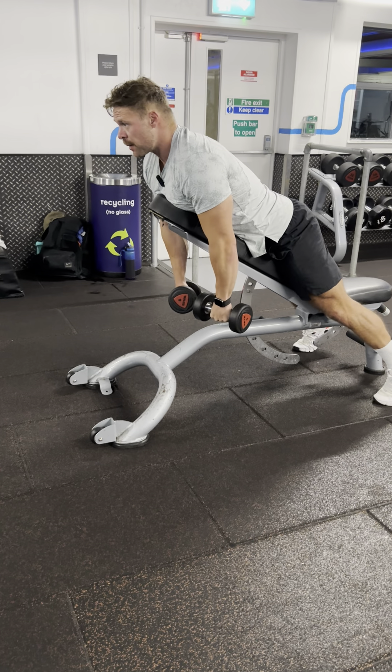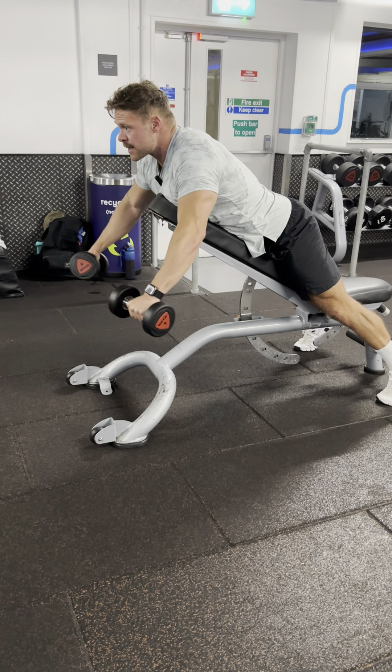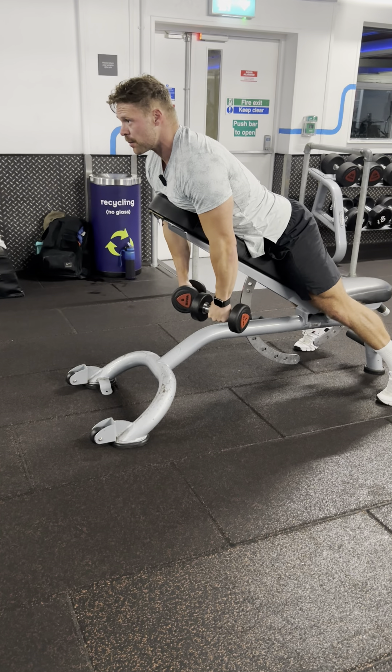When you get to the top end of this movement, you'll notice it's particularly difficult to hold. That's a great sign that you're contracting a good portion of your muscles.